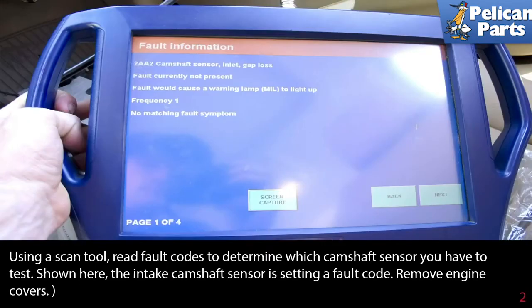Using a scan tool, read the fault codes to determine which camshaft sensor you have to test. Shown here, the intake camshaft sensor is setting a fault code.